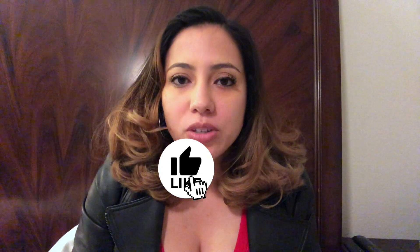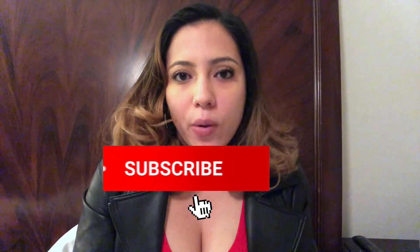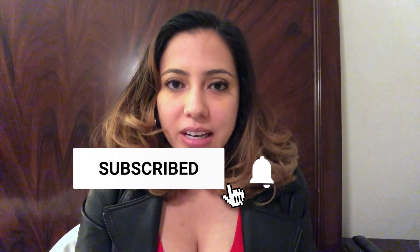Hey guys, what's up? It's Stephanie and welcome back to my channel. In the video today, I want to talk about diagnostic kits.